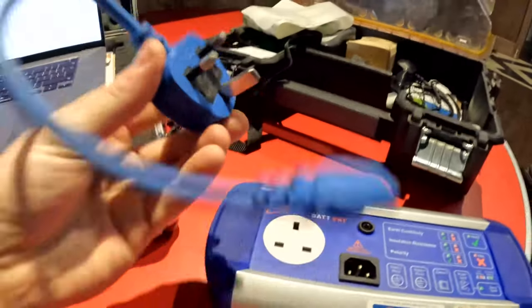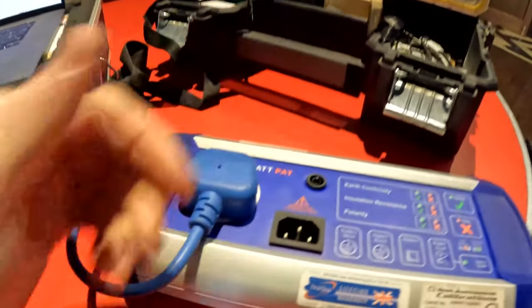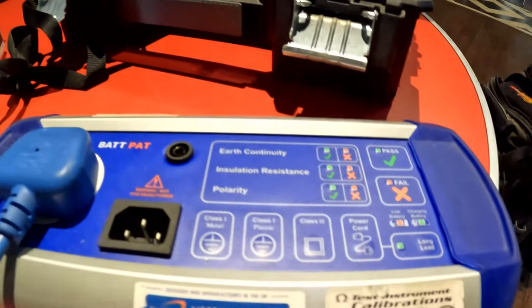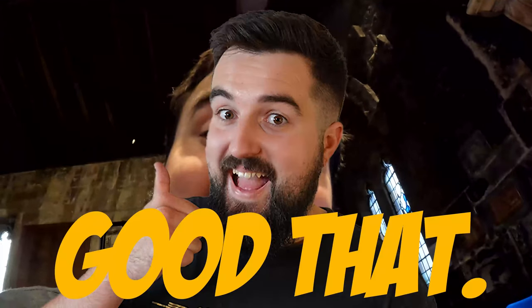Let's just give it a little example. Say this is your kettle or whatever — plug it in, press test, and the batteries are dead. I lend these out to other engineers and it comes back dead. So I've got a little charger — we'll get this charged and come back to it.